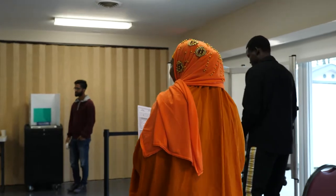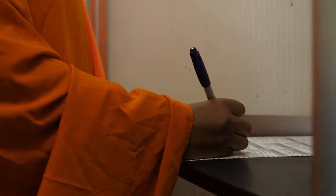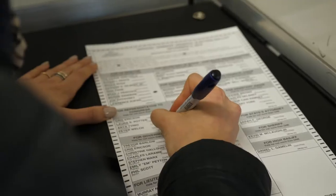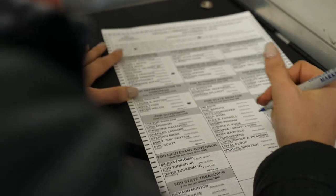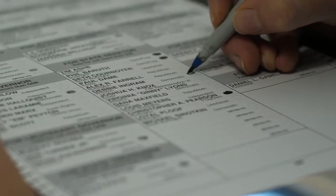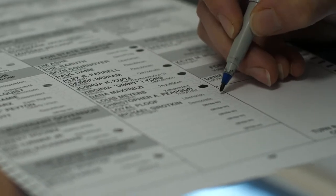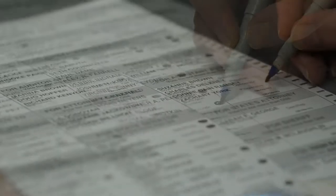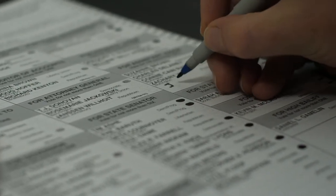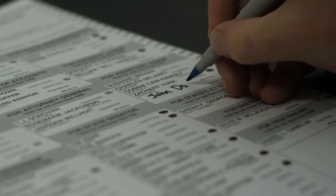Bring the paper ballot to one of the privacy booths. There will be a pen in the booth for you to mark your ballot with. Fill in the circle by the name that you want to vote for. Most of the time you will only be able to vote for one person, but for some elections like the Vermont Senate you will be able to vote for more than one — the ballot will tell you. If you do not want to vote for one of the listed candidates, there is a space to write in any name you choose, but you aren't required to write in any names.